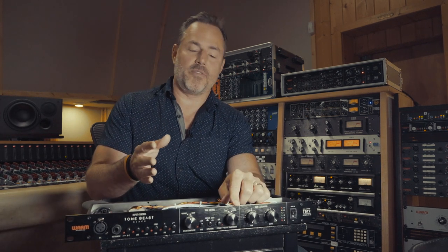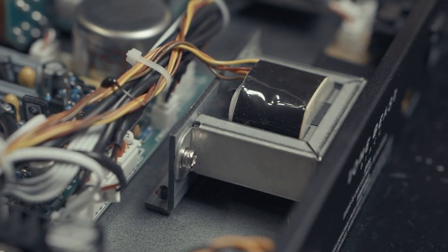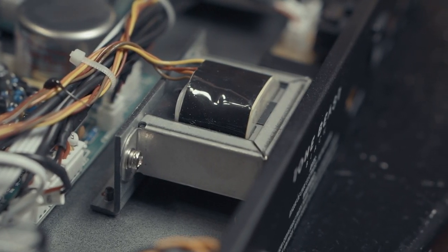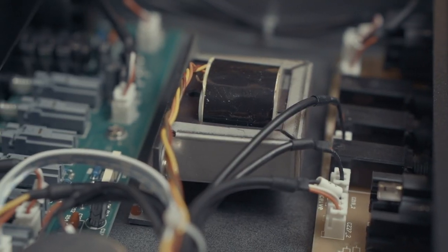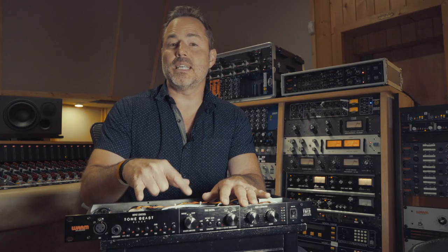When we talk about microphone preamplifiers, the subject of transformers always comes up because the transformers have the biggest impact on the quality of the sound. I'm glad to let you guys know that this item uses three — count them — three super high-end transformers from Cinemag USA. Cinemag USA designs transformers for the biggest, heaviest hitters in the audio world — names that we all know, love, and respect like API, Adesigns, Retro, Universal Audio, and many others.